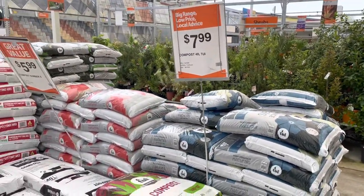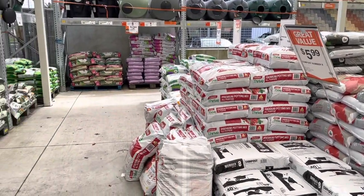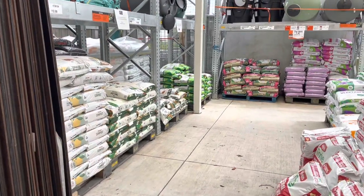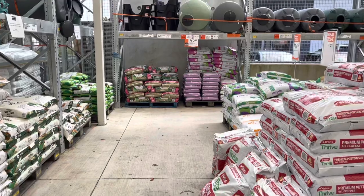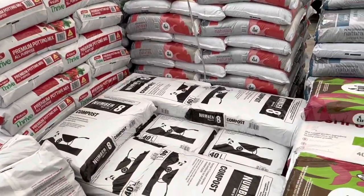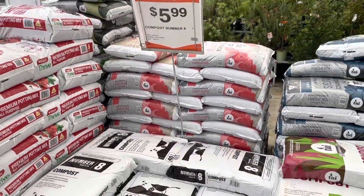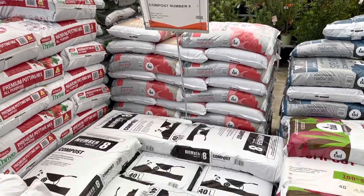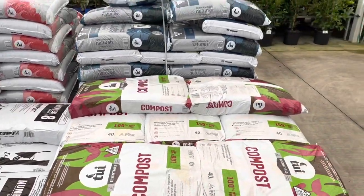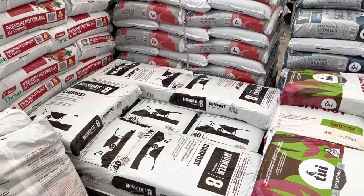I'm just at Mitre 10 Mega and here is a selection of potting mix compost that you can use in the garden. I've found that this number 8 here has been helpful — the cheaper one if you're on a budget. I'm not sponsored by any of these at all, but that's the one I use.